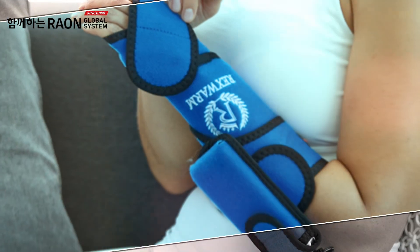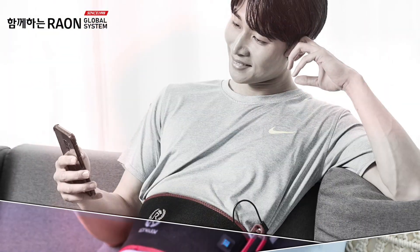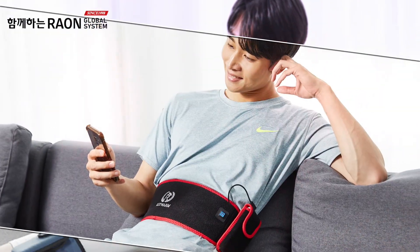For your family's health, now experience the home therapy effect with the Rexwarm USB heating band.